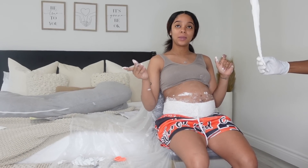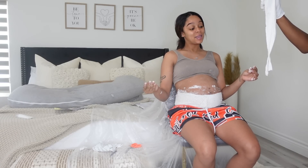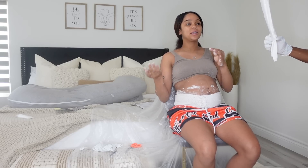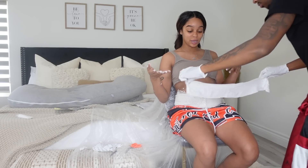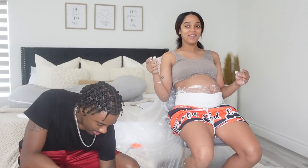I have 35 weeks — I'll be 36 weeks on Sunday. Every Sunday is a new week for me. My next doctor's appointment is next Tuesday, and I'm actually excited because they're going to give me an ultrasound. They'll be able to tell me baby boy's weight, and I really want to know his weight.